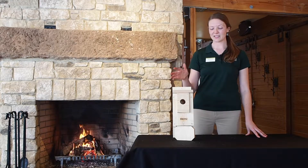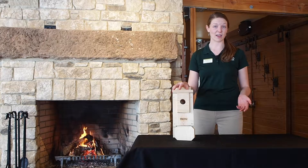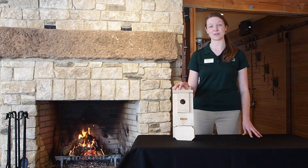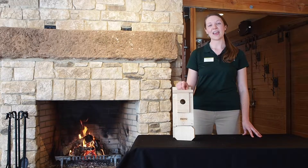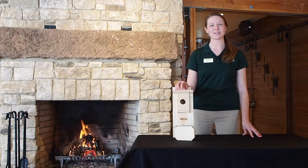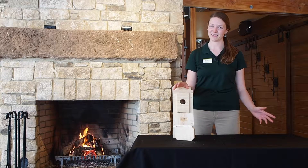We're going to learn how to make this kit, then we're going to learn how to monitor it, how to identify the different types of birds that may use this house including bluebirds, wrens, and chickadees, and then we'll give you a few tips and tricks about how to set these up in your yard for best success. With that, let's get started.